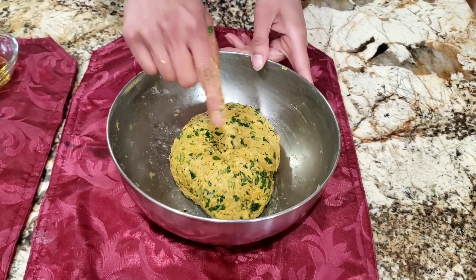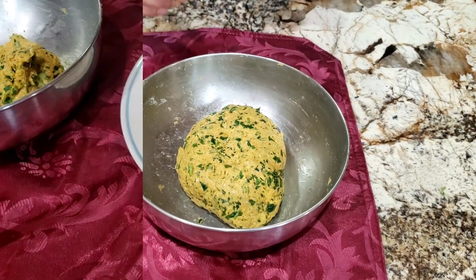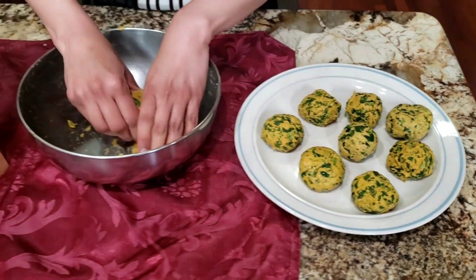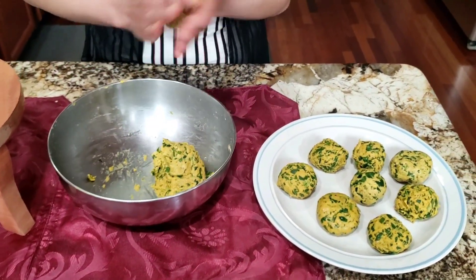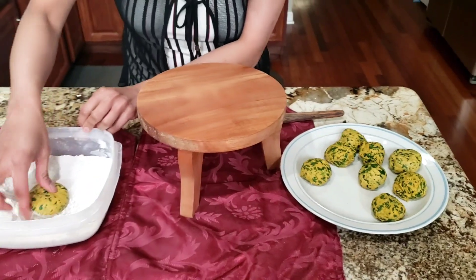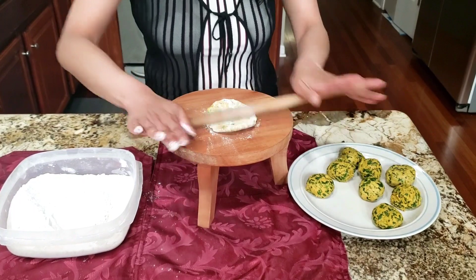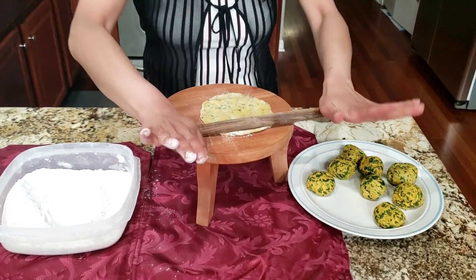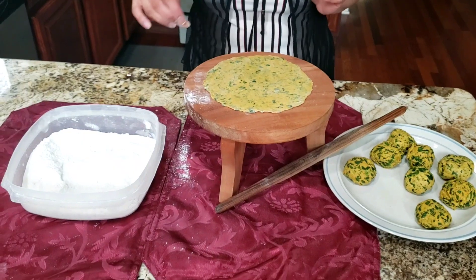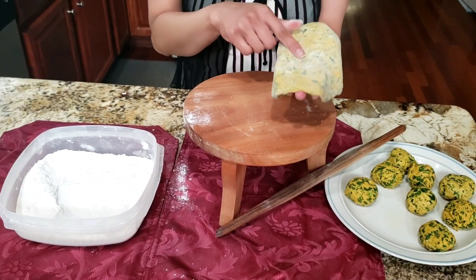The dough is ready now, so I'm going to give it a rest for at least 10 minutes and then roll it out. I have made a ball a little bit bigger than lime size. I'm going to dip this in the flour and roll it out as thin as possible. Now it's ready — I have rolled it thin and I'm going to cook this on the griddle.